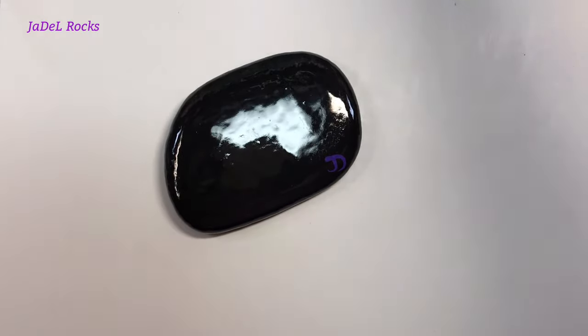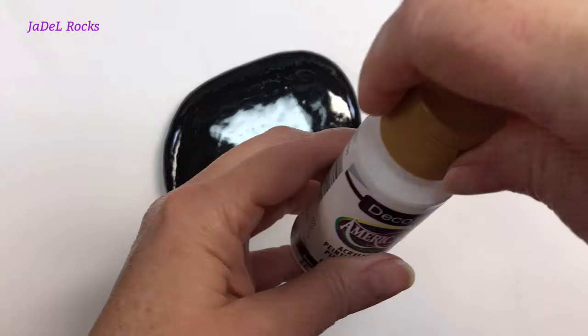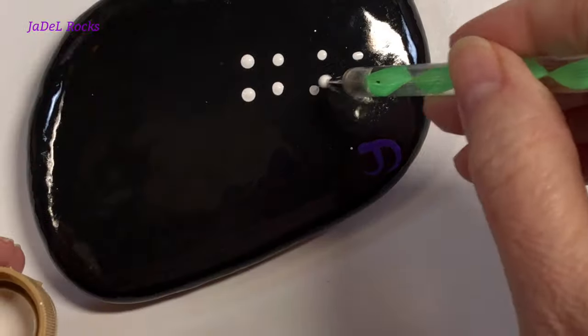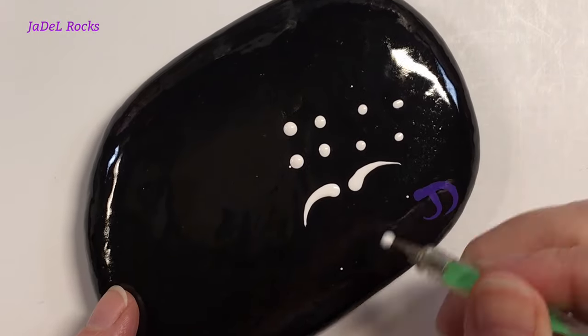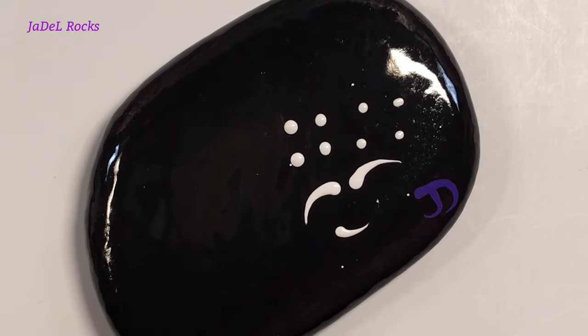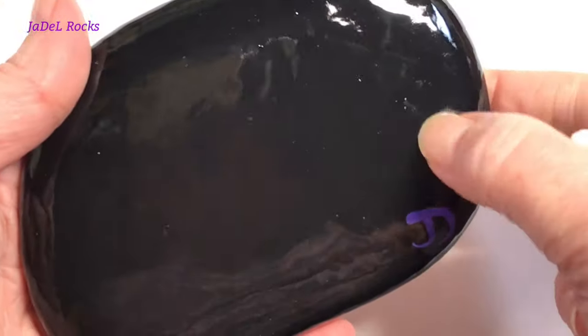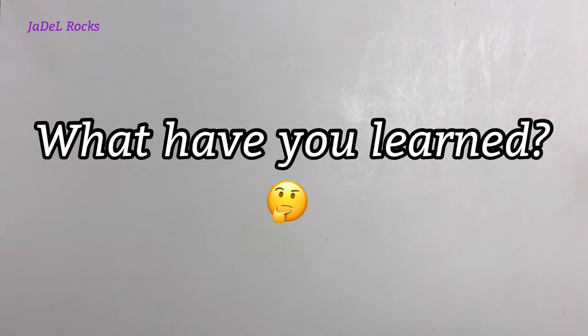My last trick: try coating a black rock with resin — it makes a wonderful practice rock. I can't tell you how many times I've tried dotting on this rock, simply wiped it off, and tried again. If the paint dries, don't worry — you can still scratch it off.